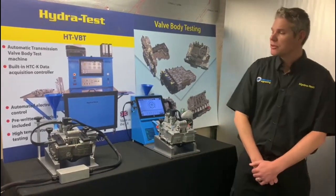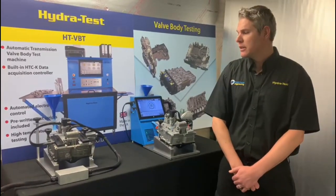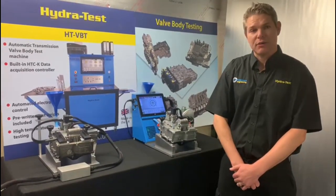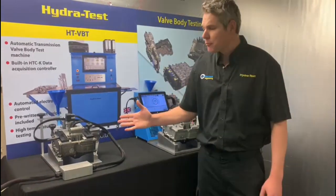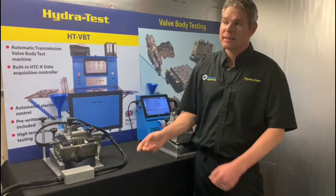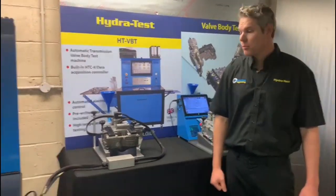We have two options available to our customers who are interested in testing these units. The first one is aimed at our existing HydroTest customers — that is the original test stand which can plug directly into your HTC controller that is fixed to the Bellbody test machine, your solenoid tester, or indeed the dynamometer.